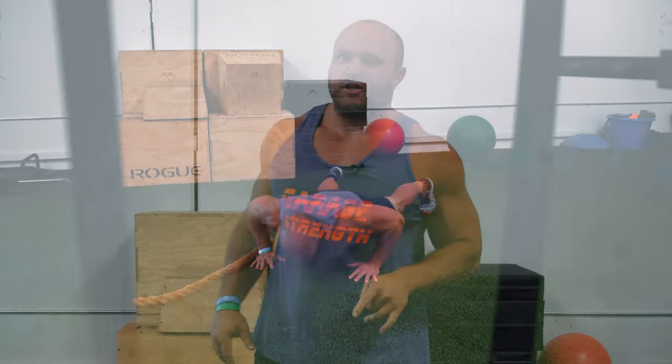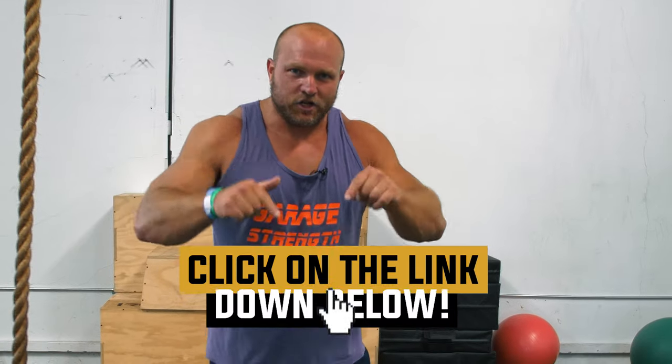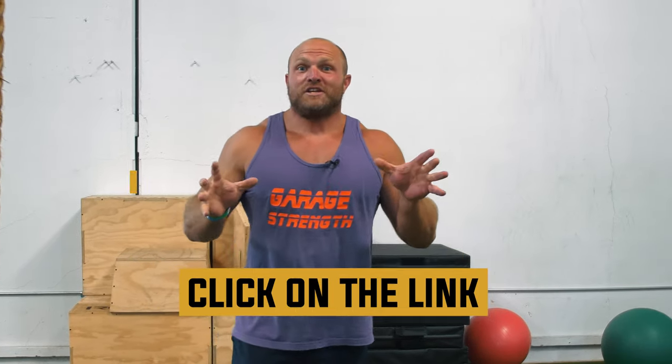You can utilize this today in the gym to get that chest pump. If you want help building a chest, click on the link down below and pick up our big chest builder program today. If you want more content around improving your strength in your pecs and increasing your bench, click on this card right here. Until next time guys, peace.